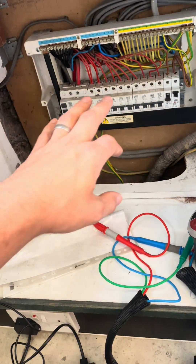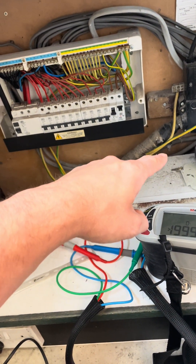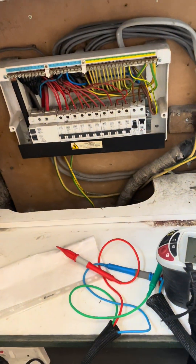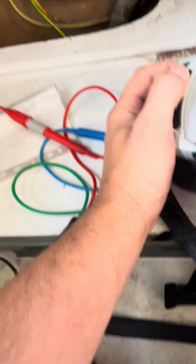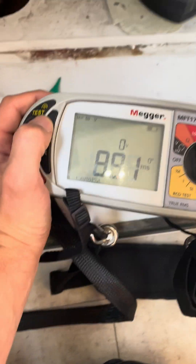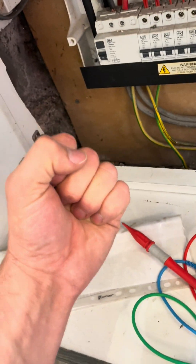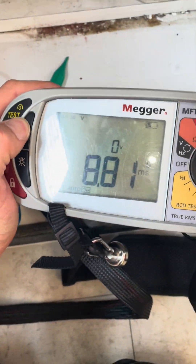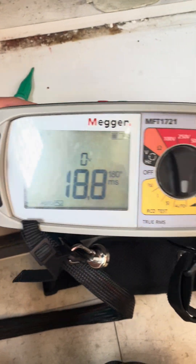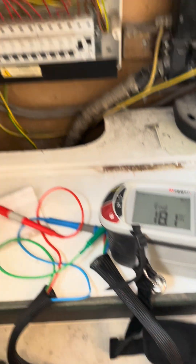I just killed the power, did a ZE and got 0.25. I've also done the RCD test - 100 milliamp - and it passed. It felt good as well, it was a proper good clunk. You know what I mean when you get a nice RCD with a good clunk? Well within permitted values, so I've written that down.